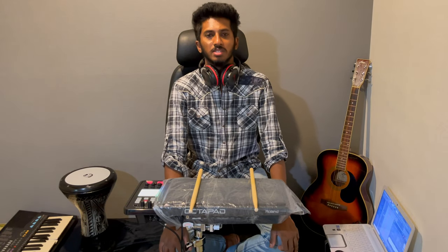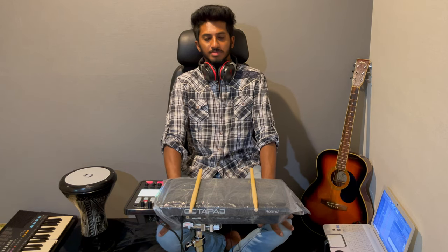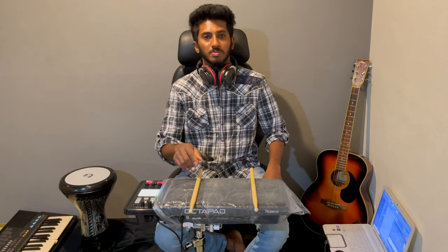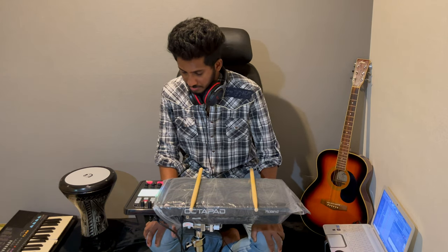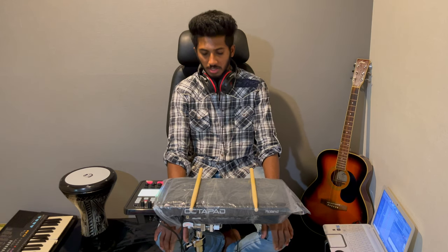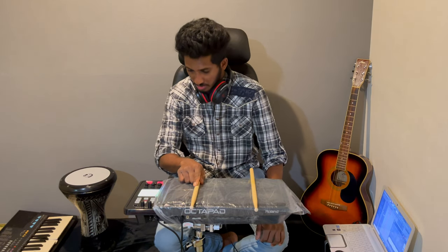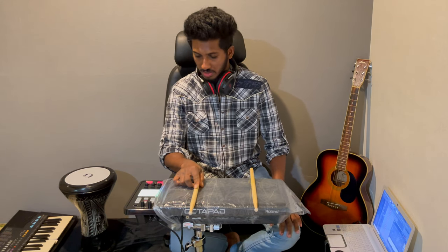Welcome to the Rodeon SPT-30 Octopath. This is the TNA Rodeon SPT-30 version 2. These are the best features of the Roland SP-30.